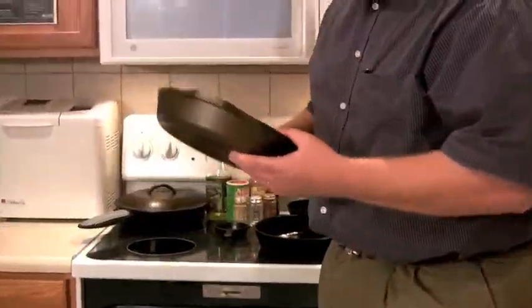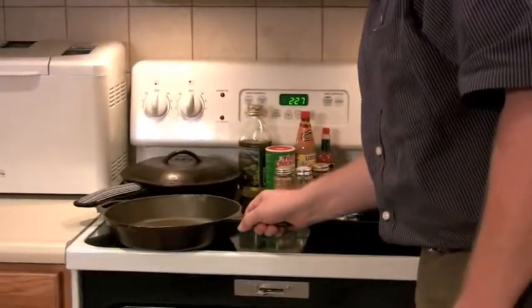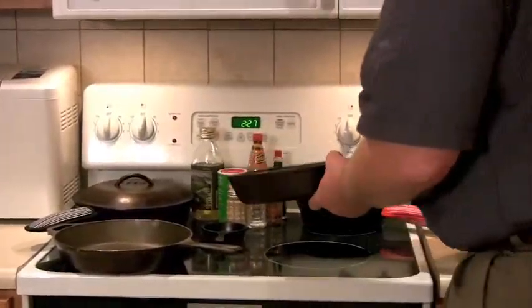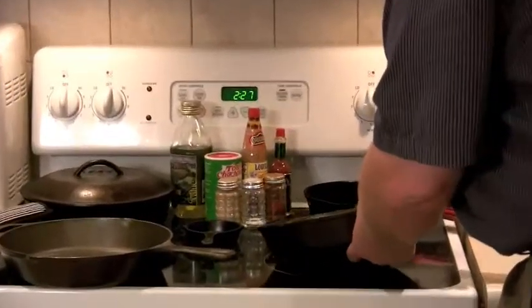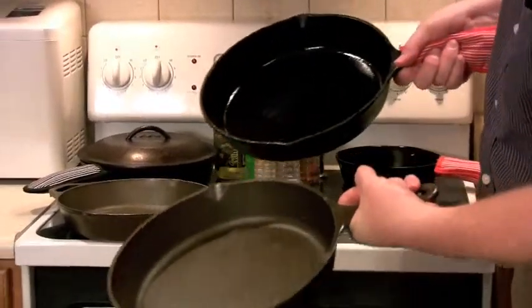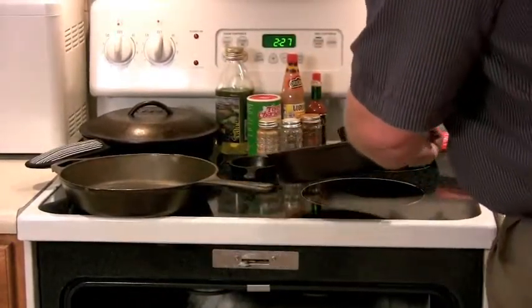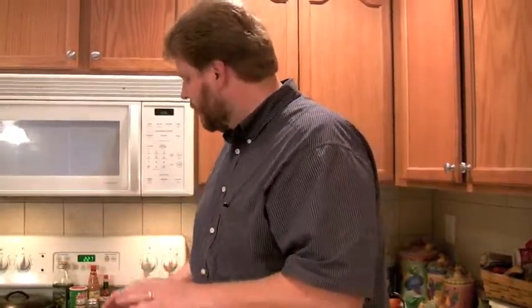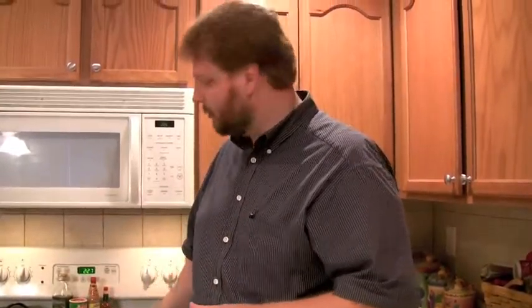Alright, first we have the skillet from the hardware store, and it looks like it's seasoned up fairly well. Then we have the skillet that was my friend's, and it looks well too. When you do this, you'll notice they're not black yet — that's going to take a number of cookings. But really at this point, they're ready to go. You're ready to use them. You don't have a perfect non-stick surface yet; that will take time to build. But you're on your way.